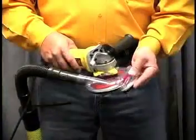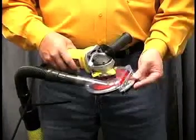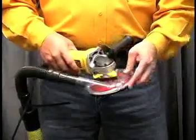The front edge is removable, so the operator can grind right up to the edge of the wall. Simply clip it back in place to go back to regular grinding.